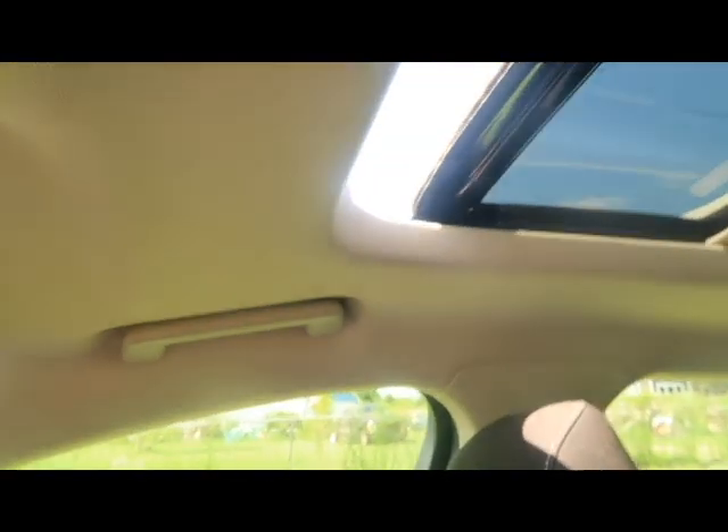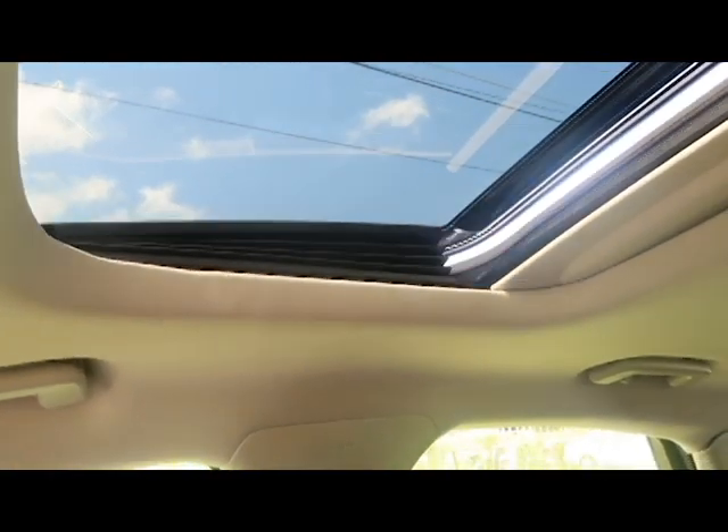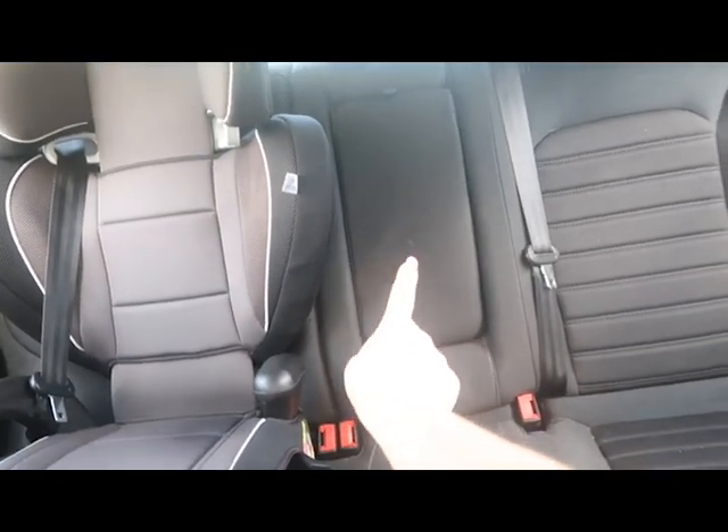I do have a sunroof that I can ajar back if I want it open. If I don't want it fully open and I just want to jar it, I can do that, and then close it. And then this pulls forward.